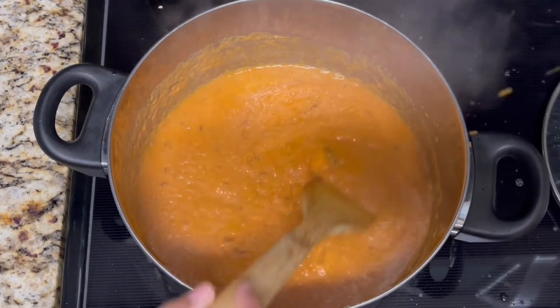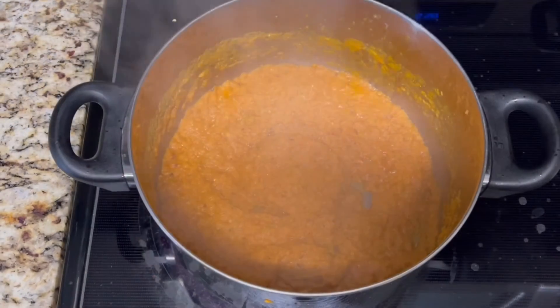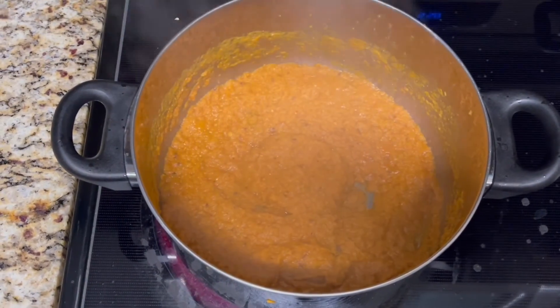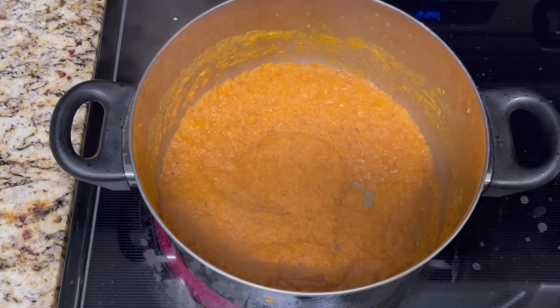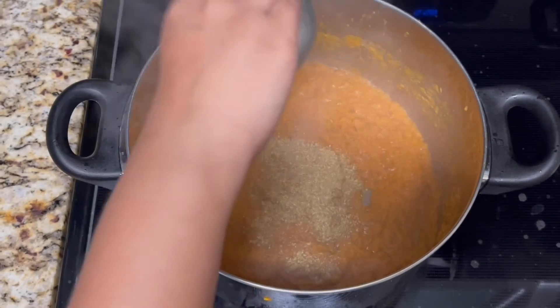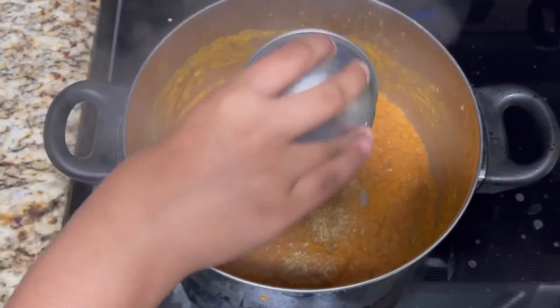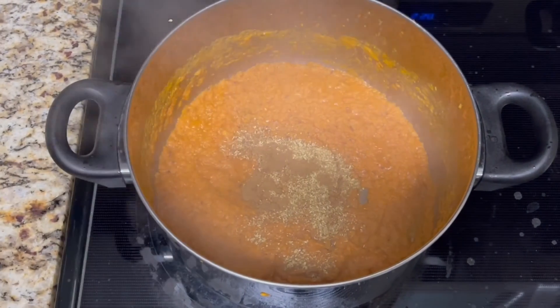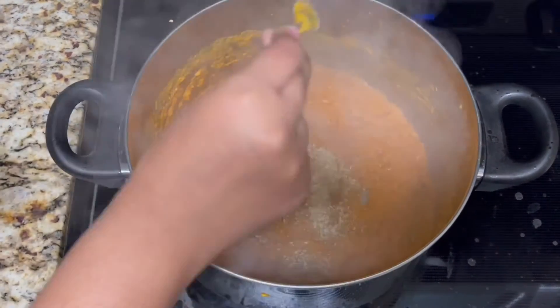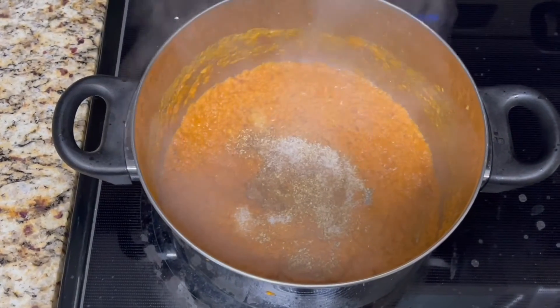Make sure to stir the mixture every few minutes so that it does not stick to the bottom. Once the gravy becomes thick, you will add in the coriander powder, the garam masala, and some salt. You will give all of this a good mix.